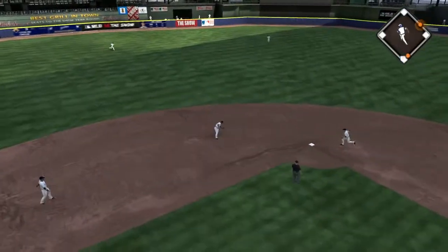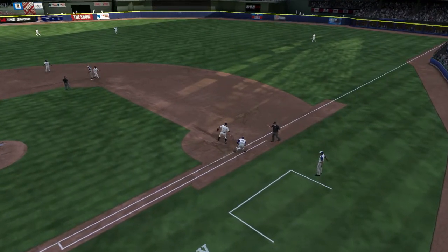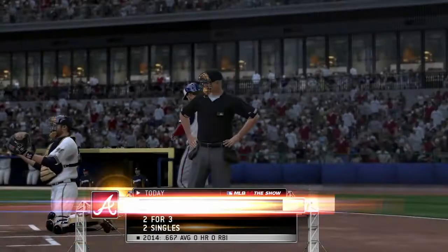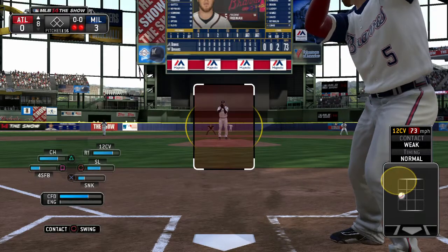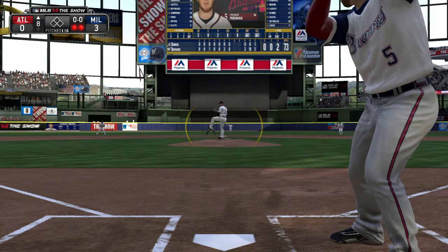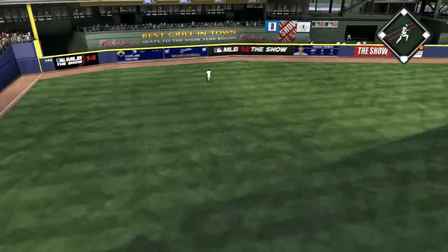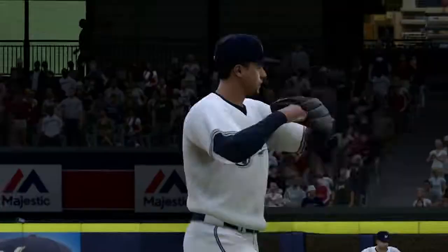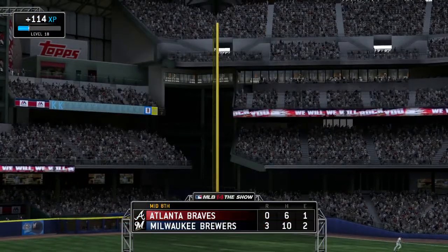This is on the ground to short — could be two. And the rally ends just as quickly as it began. Two away now here in the eighth. Freddie Freeman will stand in with two away, needing to really get something started here. Their chances of getting back into this ball game are growing dimmer by the at-bat, and the play is made here to end the inning. Braves go down without a whimper.